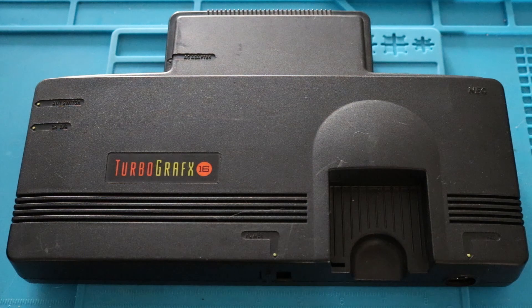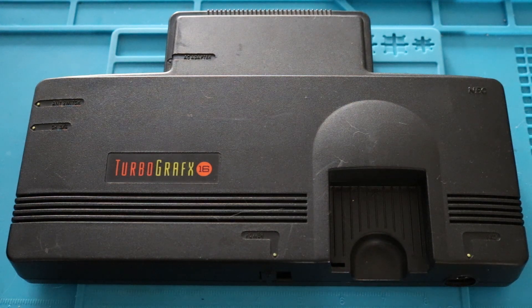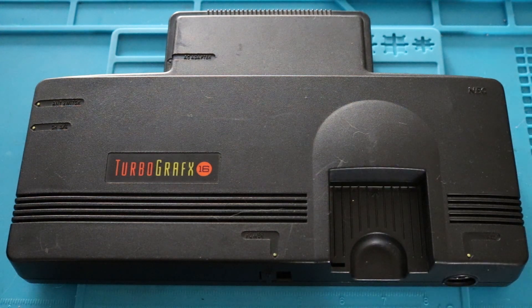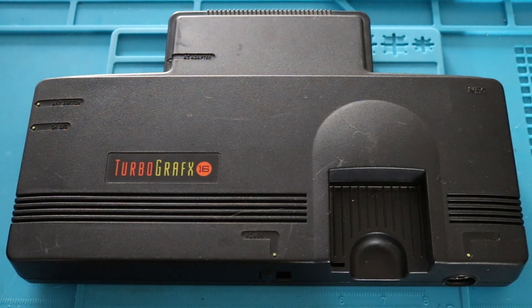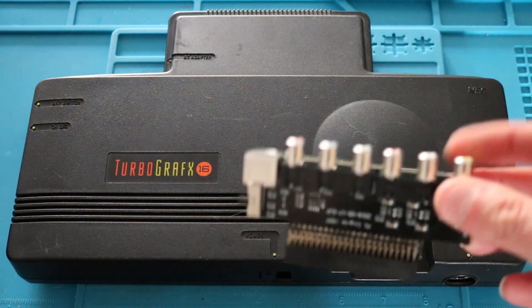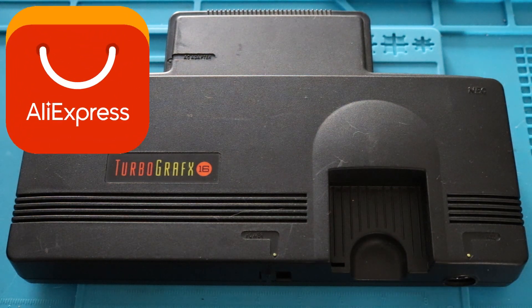Hi, welcome back to a new episode on Retro Game Revival. I've got a TurboGrafx-16 that I recently purchased — it was advertised as not working. I emailed the people selling it and they said they had no clue what was wrong with it. So we're going into this one completely blind. It took me a couple weeks to get to this because I wanted to buy one of these AV boosters off the internet.